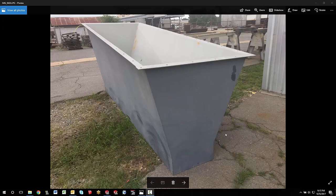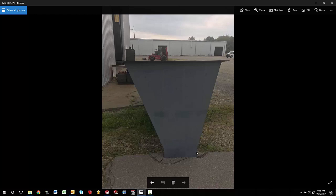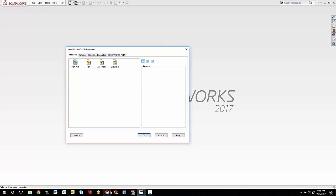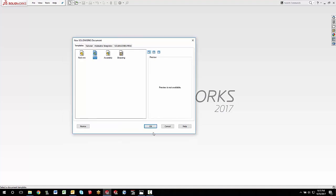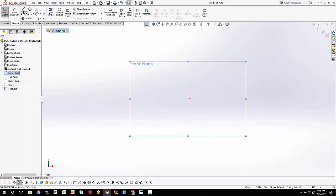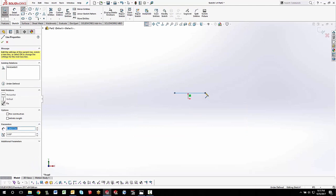Hello everybody, this is Steve Darcy from Go Engineer. Today I've got a part that looked pretty simple at first, but after looking at it closer I saw it has a little bit of an offset, and not only that but the back side is actually taller than the front side — so it's kind of angled as it goes up. I thought this would be an interesting one to model up from scratch, starting with a new part millimeter template. We'll use some sheet metal tools, but to figure out the geometry we'll start simple with the line command.